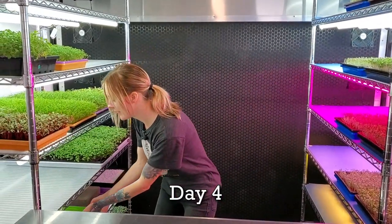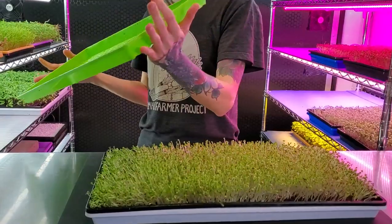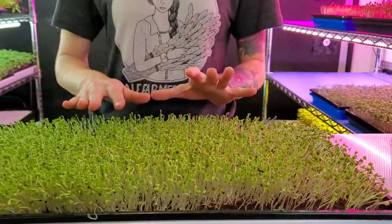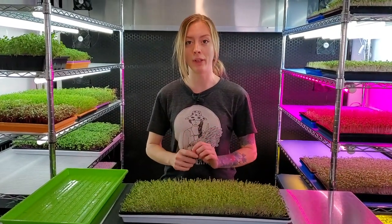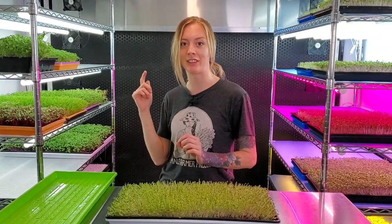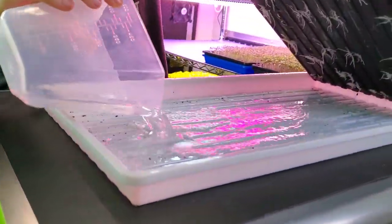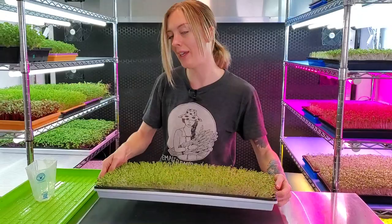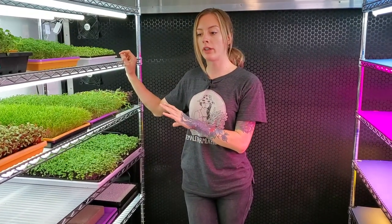Today is day four of our microgreens mix and we are going to pull it off the shelf and take a look at it. This has been in blackout for one full day and I believe we are at the perfect height to introduce it into the light, so we no longer need the top tray. Because we are introducing this into light, we're going to begin bottom watering. I have half a cup of our ocean solution water mixture and I'm just going to pour this into the bottom, give it a little move around to make sure everyone gets some. Now I'm going to take my tray and put it into the light. Twice a day I'm going to come out and bottom water it, starting with around half a cup and giving it more as it needs it.